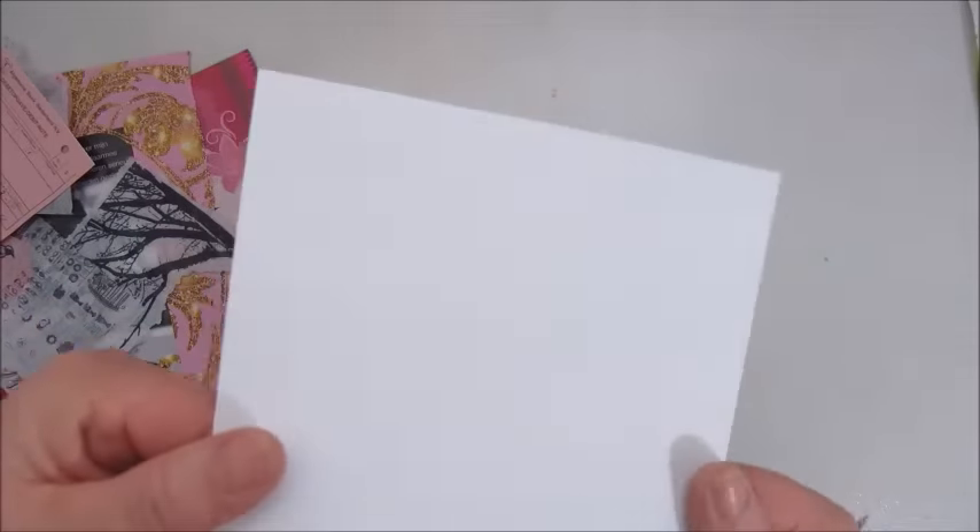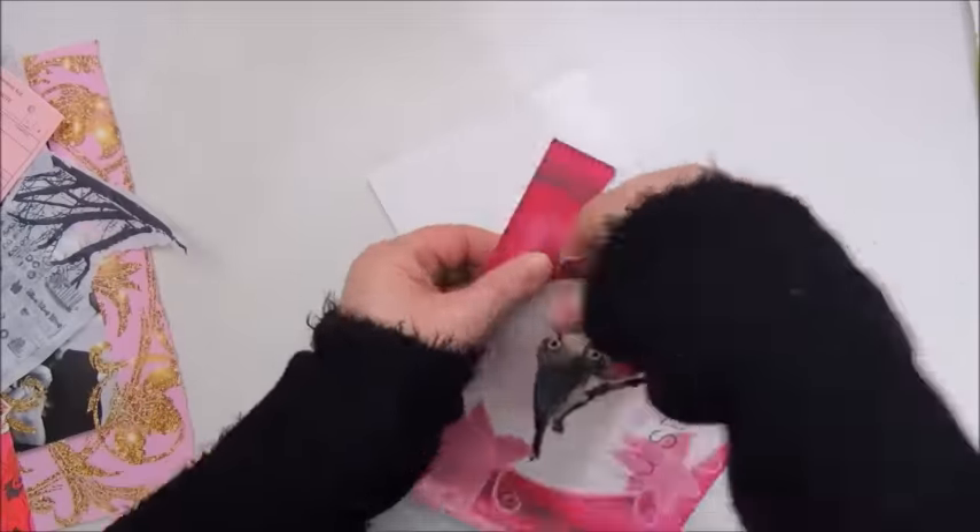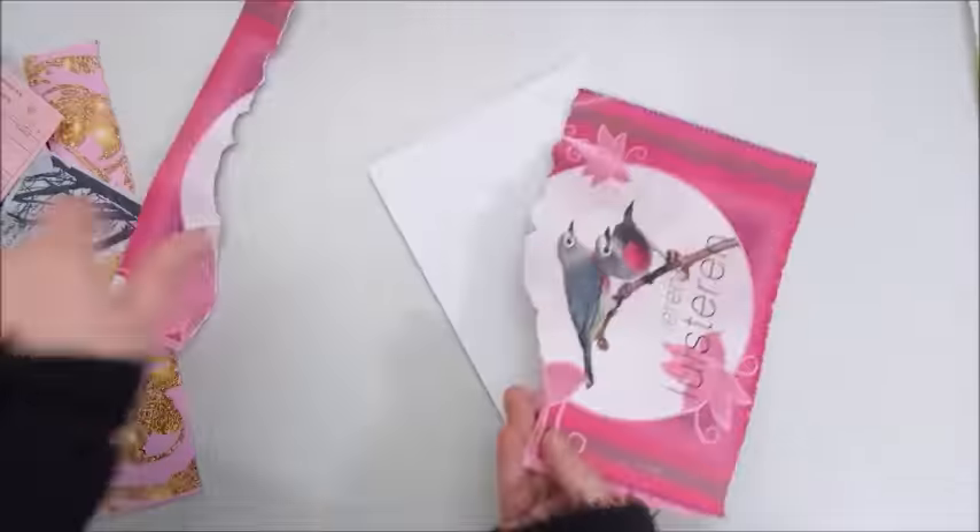Hello people! With this art journal page I'm going into a different direction than what I have done so far.